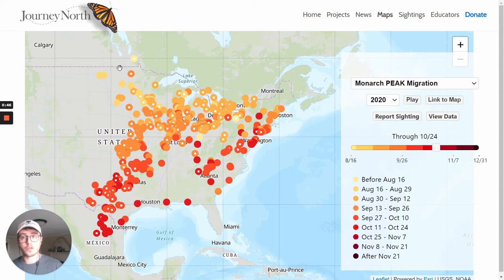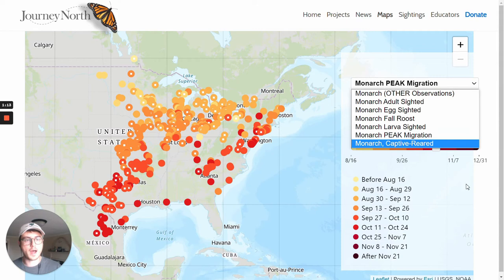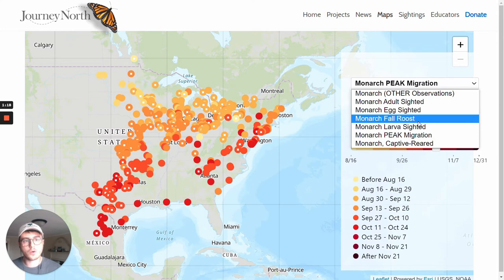This is another program called Journey North. Journey North looks at migration patterns for both monarchs and a whole bunch of other animals, and one of the cool things they have on their website is an interactive map that shows observations as they come in. Right now I have this map set to monarch peak migration — times that people have observed the peak of the migration when lots of monarchs are traveling through their backyards or nearby nature preserves. You can also look up things like monarch eggs, adults, larvae, or a fall roost — a bunch of monarchs sitting on a tree together on their way down to Mexico.